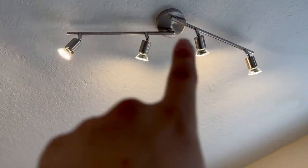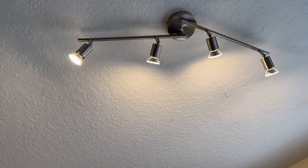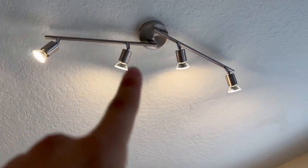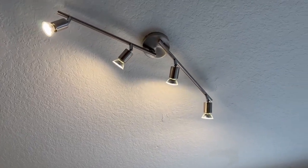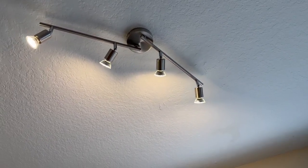Not only do the arms themselves move, but each light bulb unit also moves too, so it's very adjustable. The directions are very straightforward and it comes with every single piece of hardware you need.